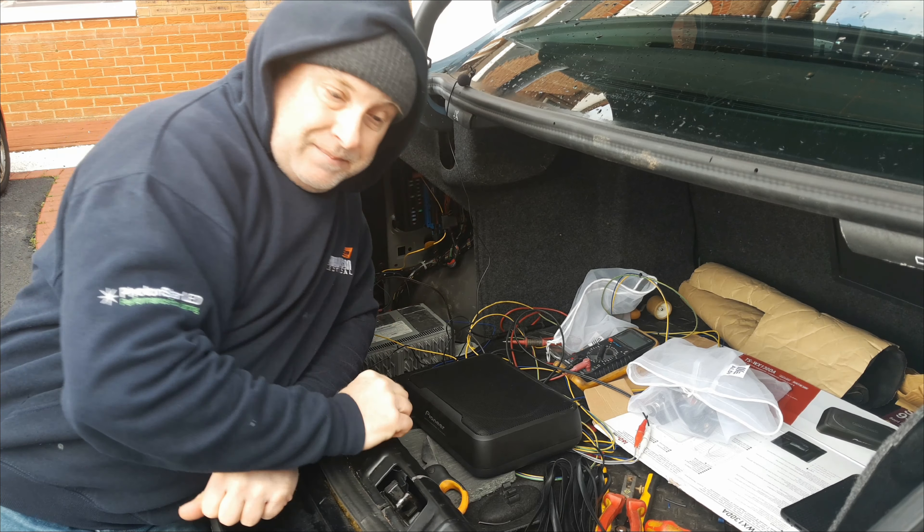I've turned the stereo on in the car and the little light has come on on the remote control at the top, which tells you the unit has switched on. So we've got power, ground, and remote control. Gain is turned down to minimum — let's put some music on and see if we can turn that up and confirm it's got signal and is working.